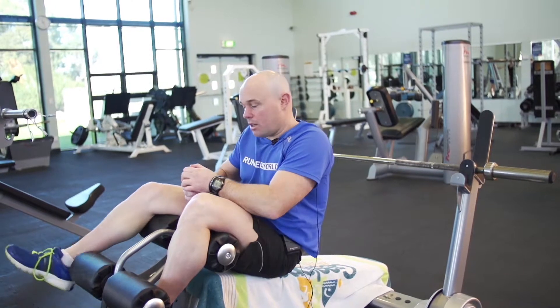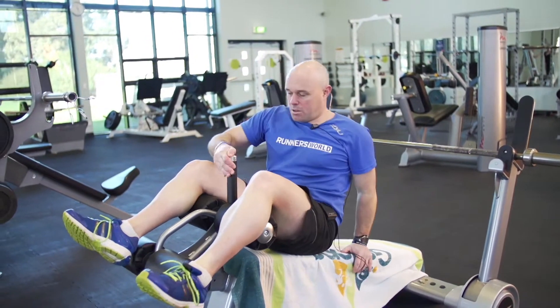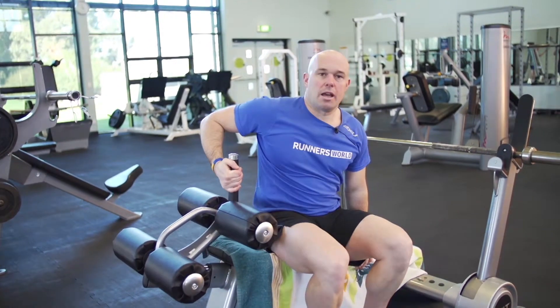When you're finished, grab onto the handle here, just pop your legs out, and dismount safely.